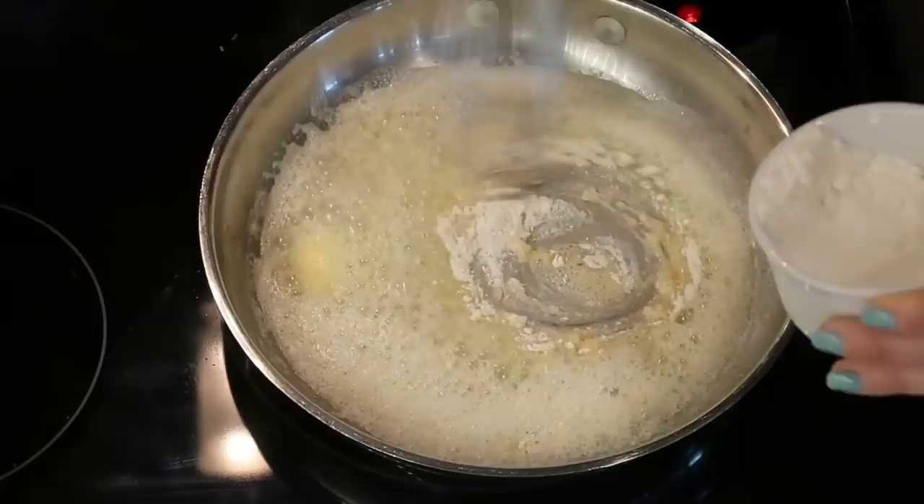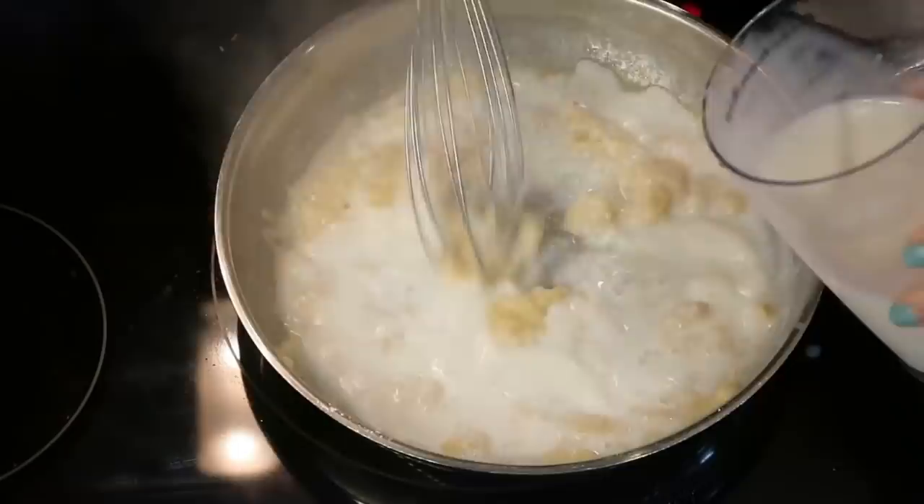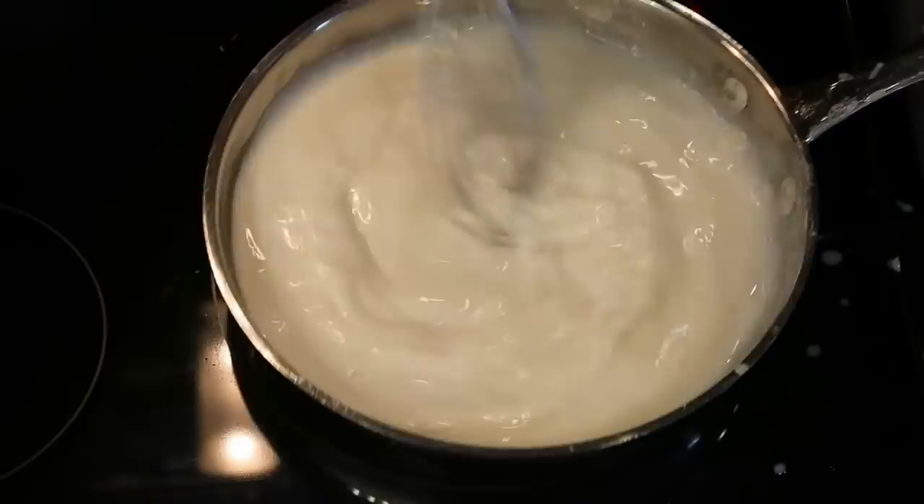In that same pan I melt some butter, then gradually whisk in the flour continuously until it starts to thicken up. Then I pour in the milk while continuing to whisk, and let that thicken up — that creates our creamy, thick sauce that we're going to pour into the soup.